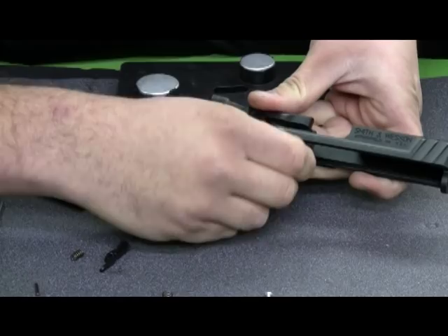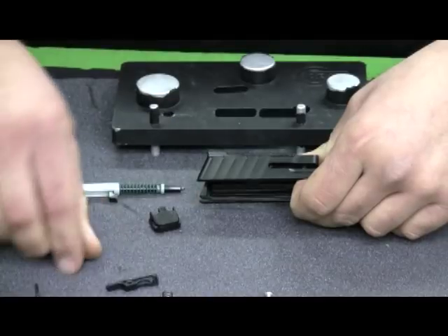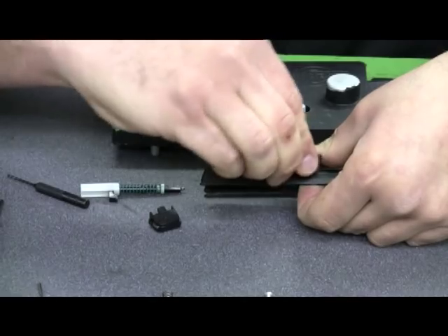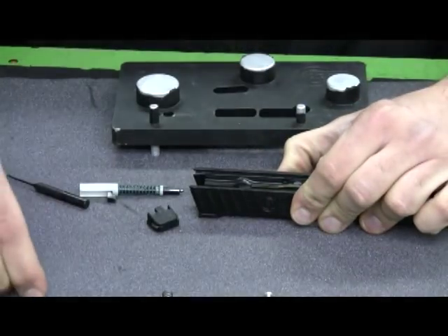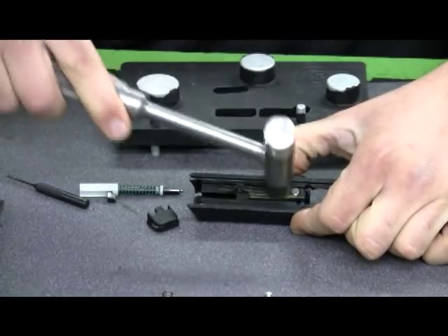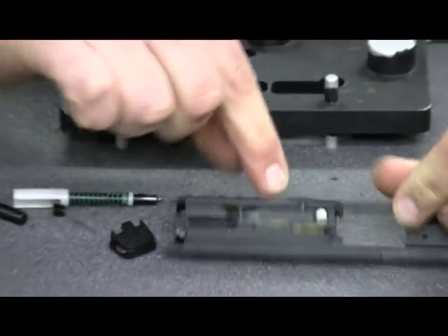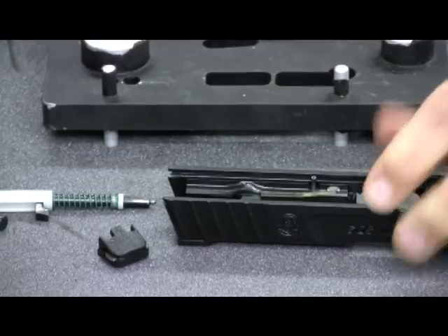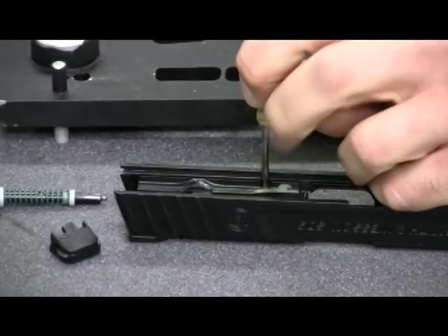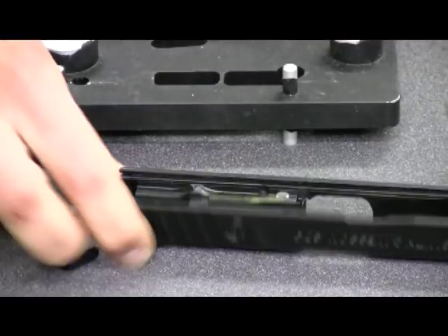I'll put the striker block back into the slide. Once I have it in place, I'll put the extractor spring back in as well as the extractor. Holding the slide upside down, I'll take the extractor pin and run it back from the bottom up through the top. Once you take a hammer to punch it back in and get it flush with the slide rail itself, it'll hold the extractor in. Use another pin punch to punch the pin all the way flush with the bottom of the slide. And there we have it.